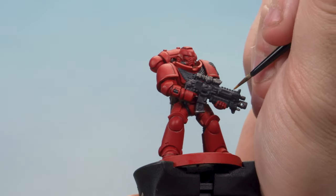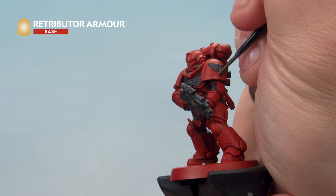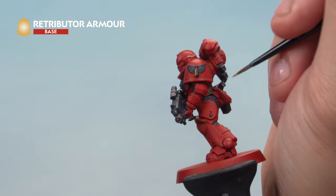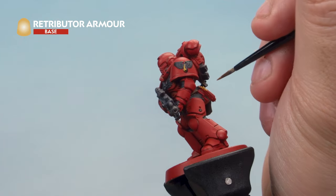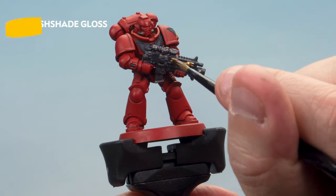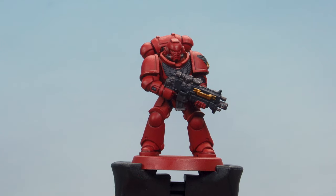Up next we're picking out the golden parts of the miniature with Retributor Armour. We've got the sigil on the front of the bolt rifle, the area around the gem on the chapter symbol, and any other Blood Angel sigils on your miniature — including the one on the back. Don't worry if you hit the gem itself as we'll go back and paint that later. Then over the top we're placing a wash of Reikland Fleshshade Gloss all over the gold areas.